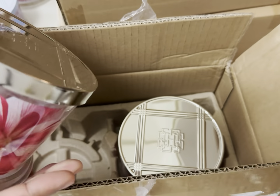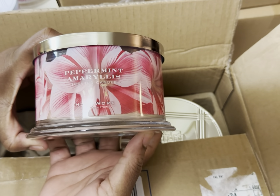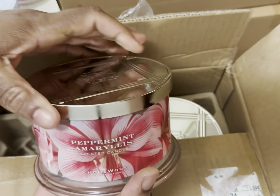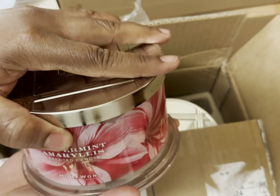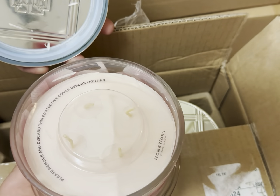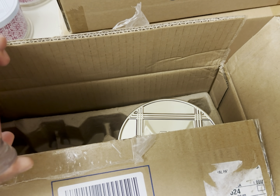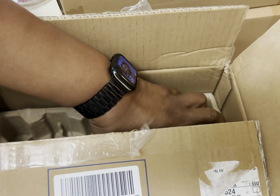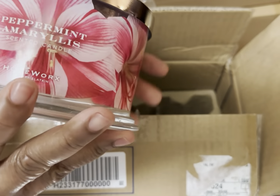And this one is Peppermint Amaryllis — there are the notes. Oh, that's very pretty, very soft and pretty. And how gorgeous the packaging is — it's just beautiful.